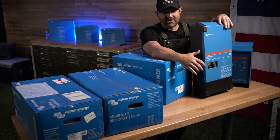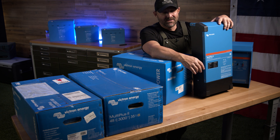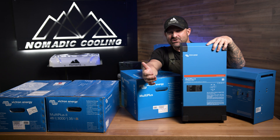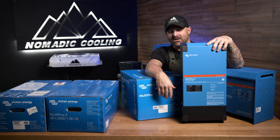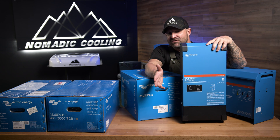It really comes down to form fitting of what works in your vehicle — that's the way I look at it. If you're not running a 110 air conditioner, you probably could get away with a 2000 inverter. You don't really need the 3000.